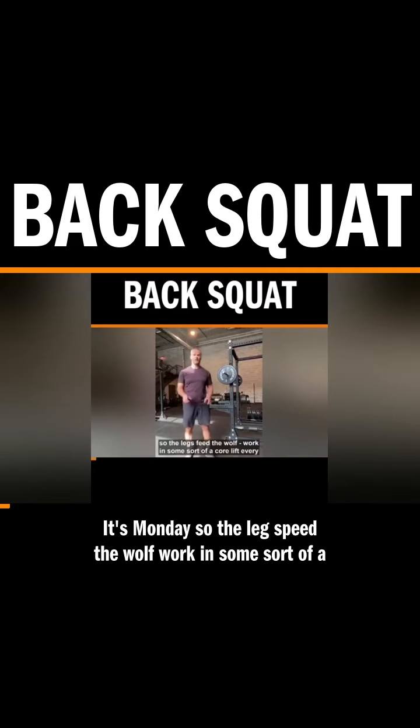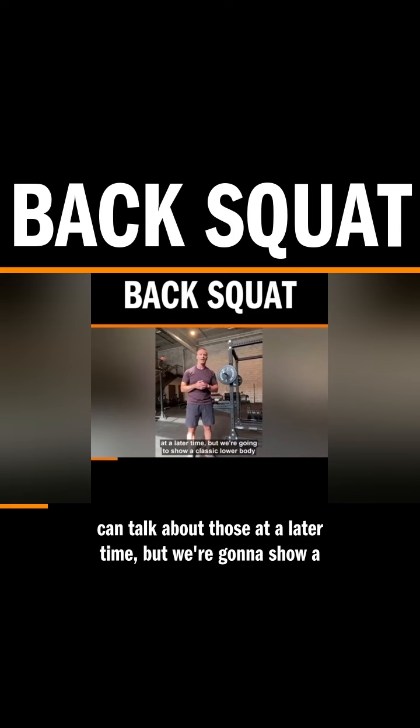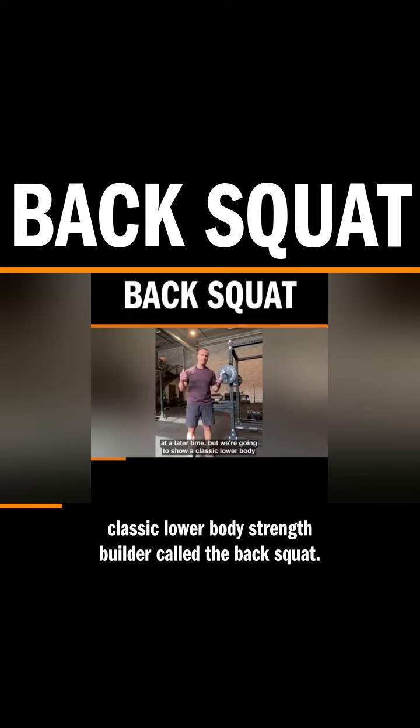It's Monday, so the legs feed the wolf. Work in some sort of a core lift every Monday. And then accessory lifts and all that, we can talk about those at a later time. But we're going to show a classic lower body strength builder called the back squat.